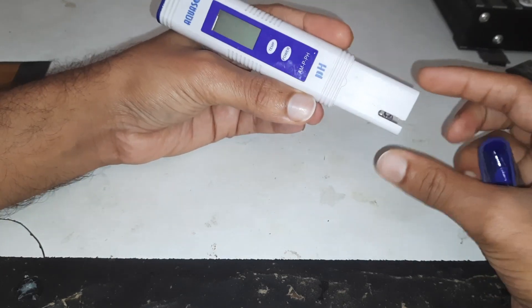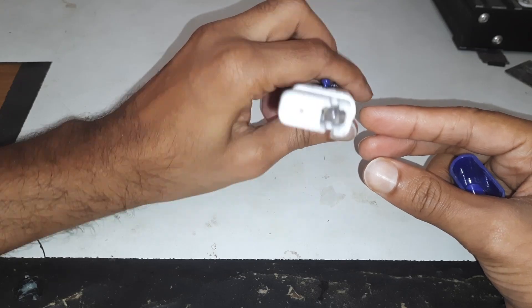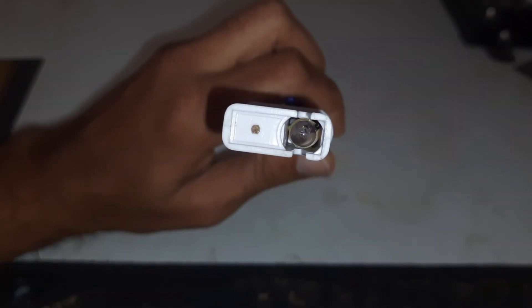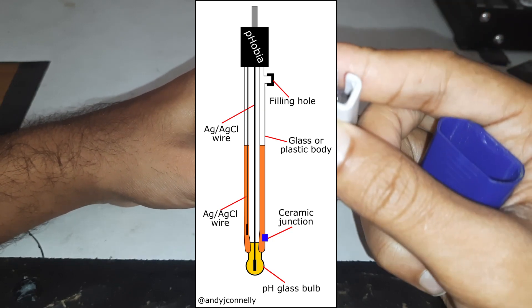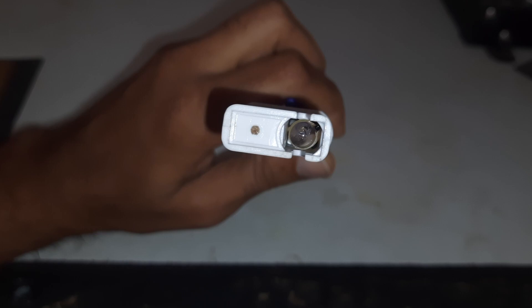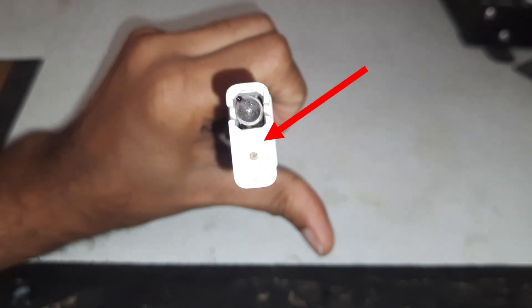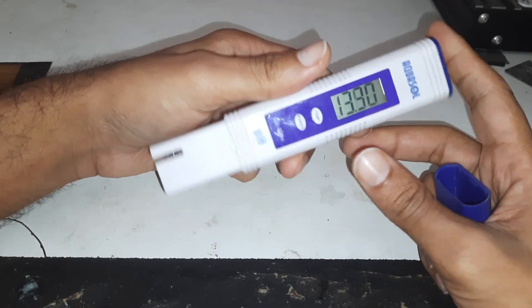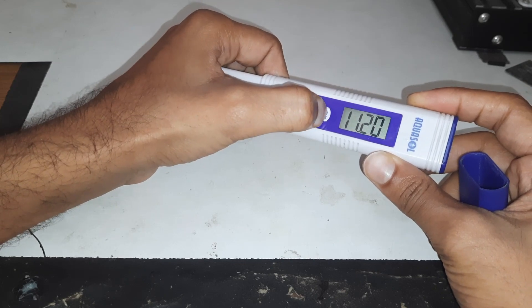In this video we are going to see the mechanism of a pH meter. This bulb-like thing is a sensor having liquid inside it. It has in fact two probes — one of them is thin and black. There is also one more probe for the thermometer, so it reads both the temperature and the pH of the substance.